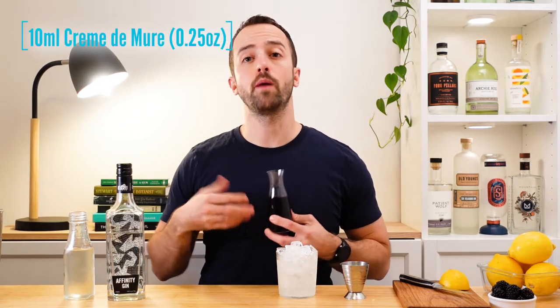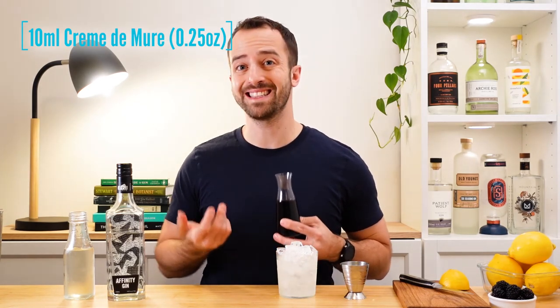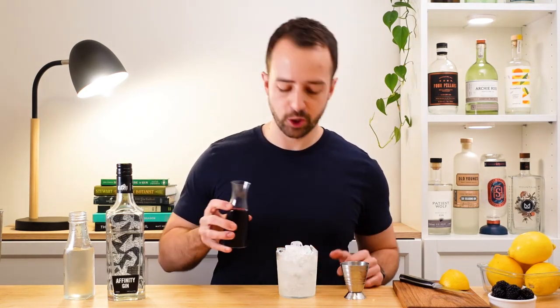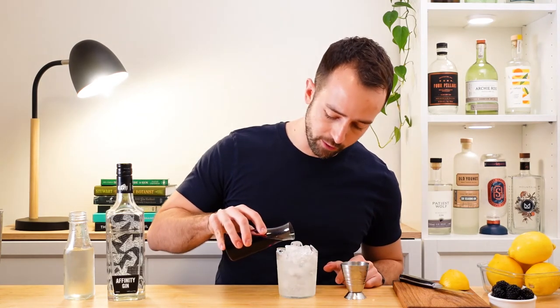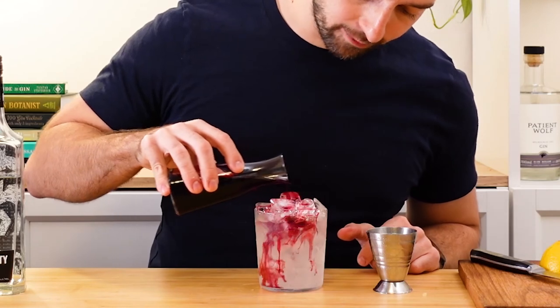So how do we make it a Bramble? We take our blackberry liqueur — you might hear it called creme de mure. If you don't have any at home, you can also use creme de cassis, which is a blackcurrant liqueur that tastes equally as great. Not traditional for a Bramble, but it tastes amazing too. To finish it, give a little drizzle of your creme de mure just over the top and let it all bleed through nicely.